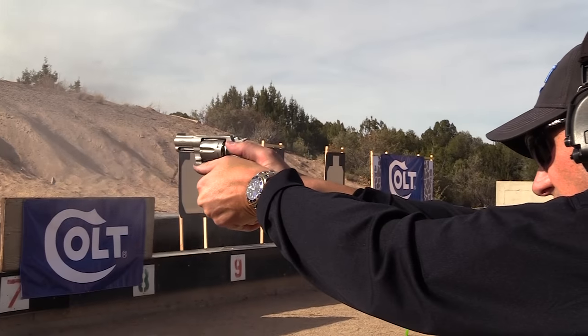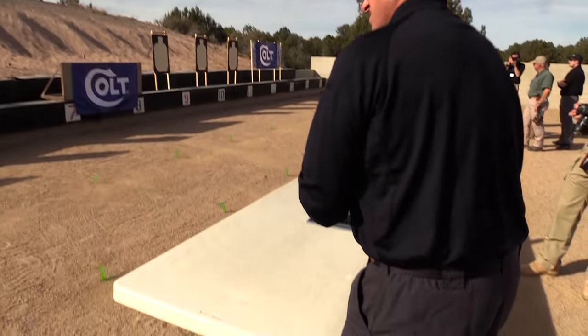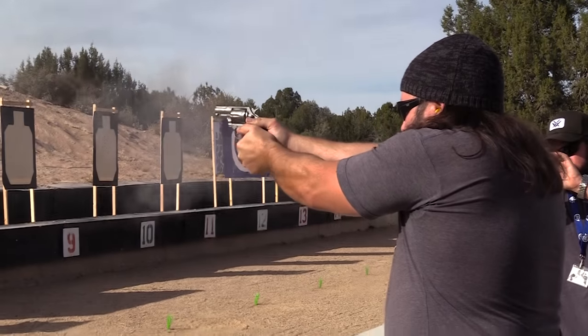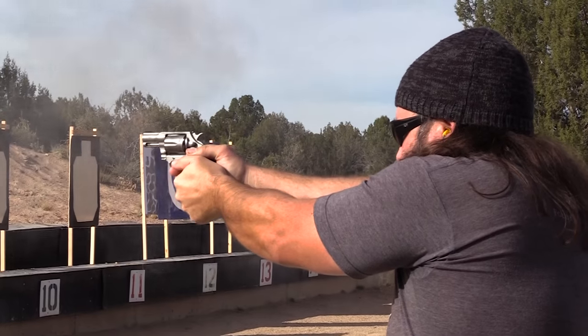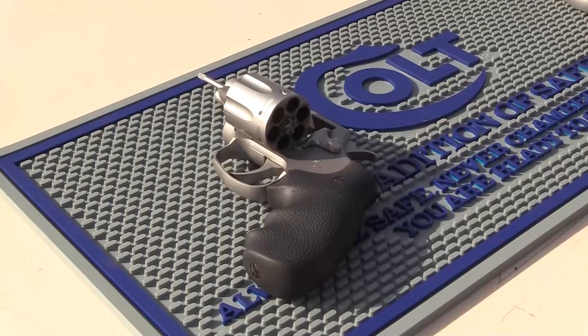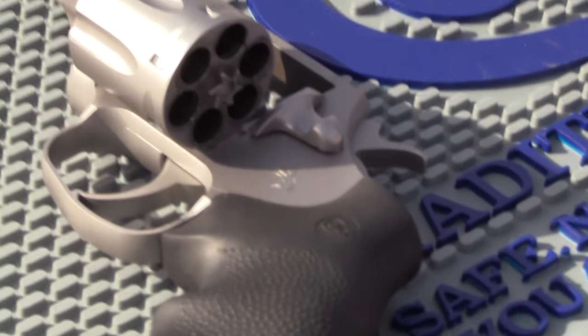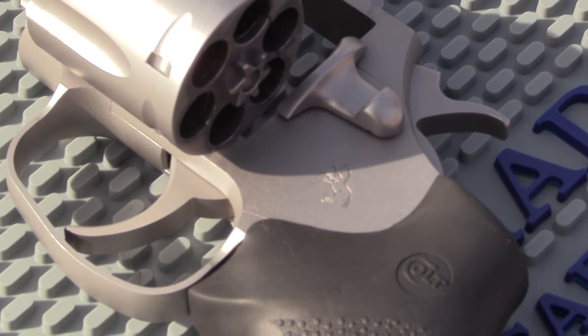By the time you are seeing this video, the NDA has expired and my blood pressure will have gone way down. Allison and I both ran probably about a dozen cylinders through it, all being the Double Tap .38 Special WadCutter. At about 15 yards, accuracy was wonderful — easily keeping all 6 rounds in a 6-inch black circle all day long, single action or double action.